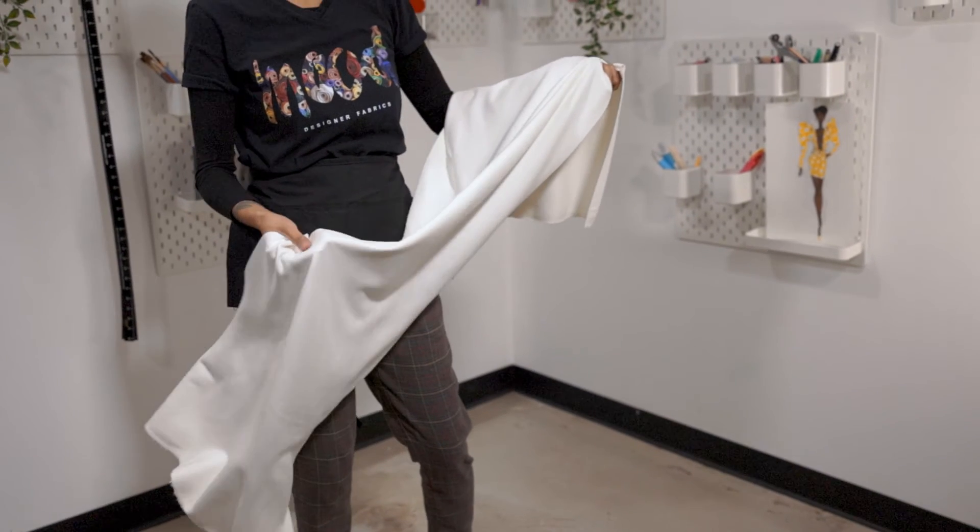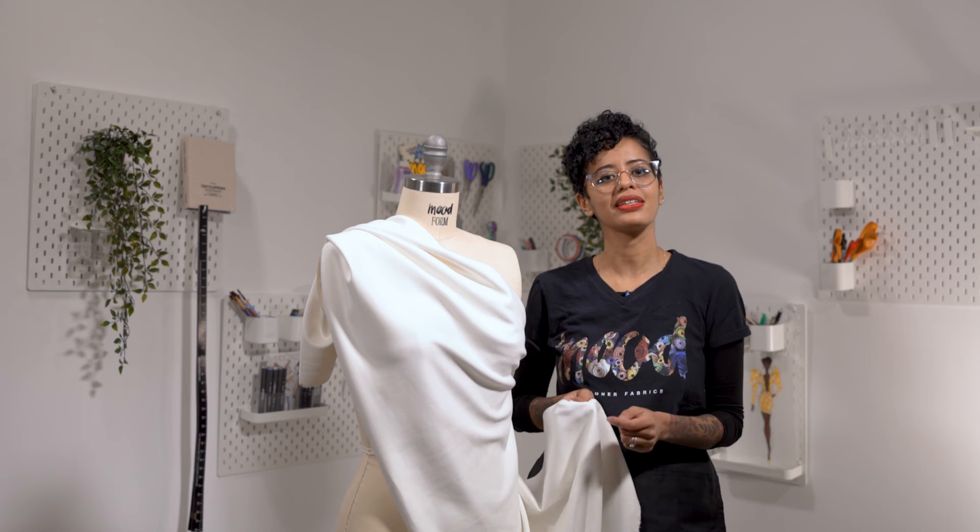It has a fluid drape and it's fully opaque. It comes in over four colors and it's ideal for jackets, pants, and skirts.